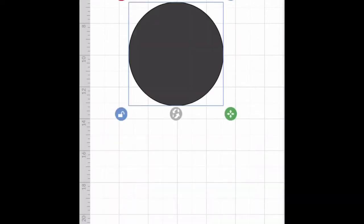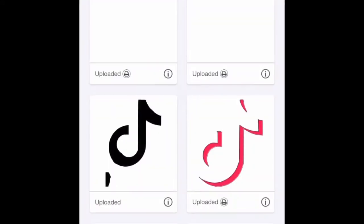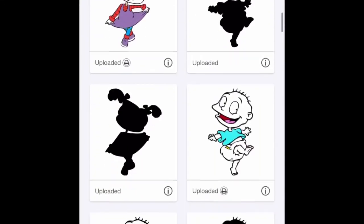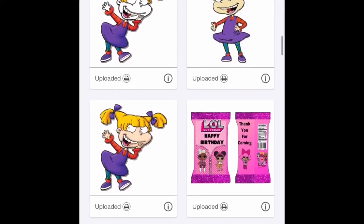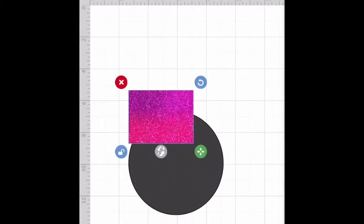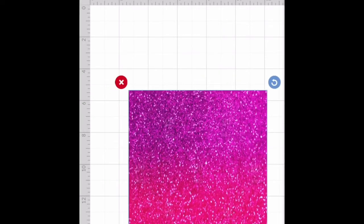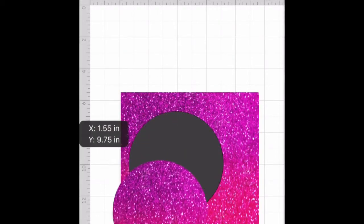And now from here, we're just going to design it how we want to. I'm going to use images that I already have. I love glitter! I'm going to make this big. And if you don't know how to splice, I do have a video on splicing — I'll link it in the description. But we're going to go to Actions, Splice, and then get the background.